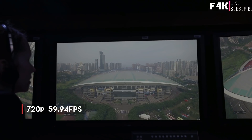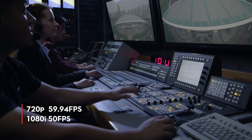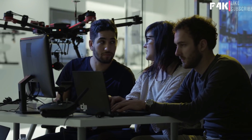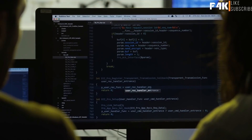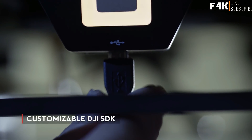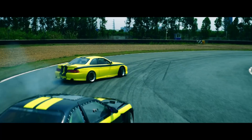With LightBridge 2's SDI output, television broadcasters now have broadcast-standard video outputs of 720p at 59.94 frames per second and 1080i at 50 frames per second. For developers, you will also be able to completely customize the M600 and Ronin MX through the DJI SDK. Every time you have a piece of equipment on a film set that can do multiple things, it opens up your creativity.